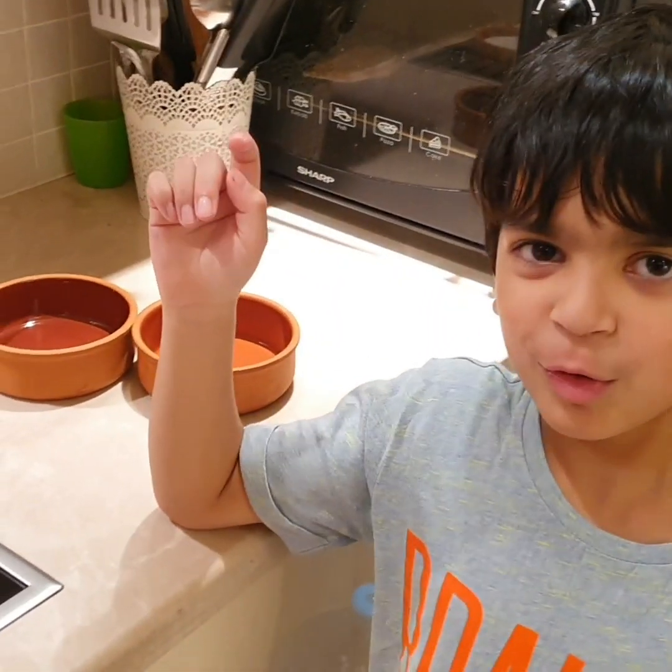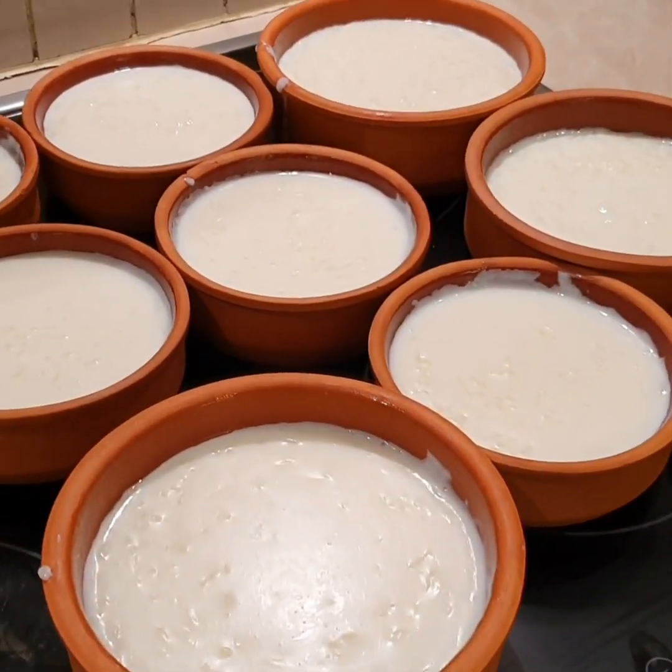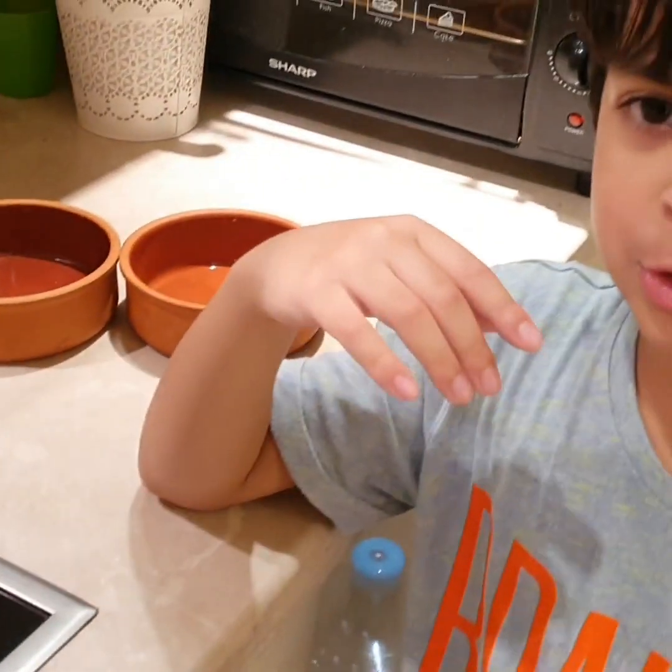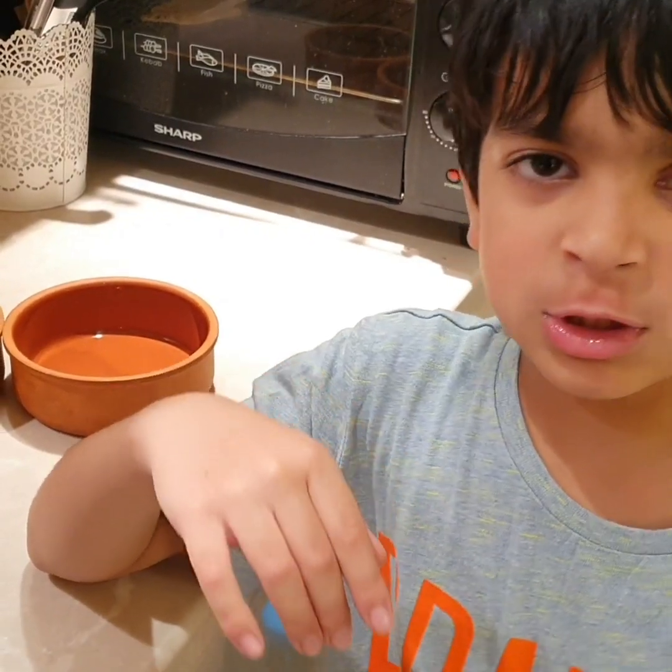You have to leave it outside for a bit so it can get cold and then put it in your fridge.